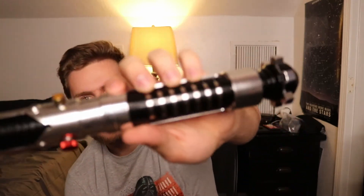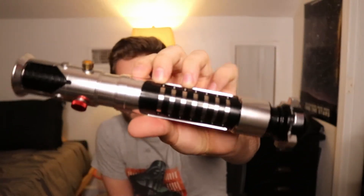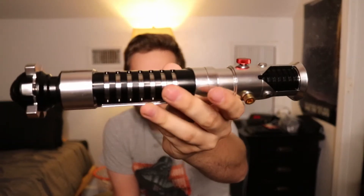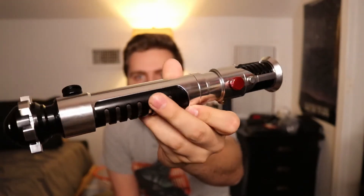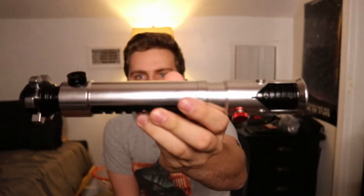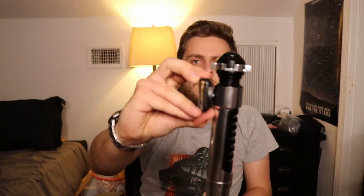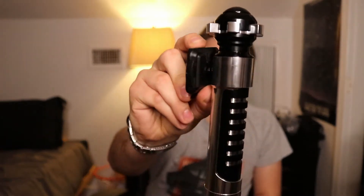The lightsaber is a really nice replica of Obi-Wan Kenobi's from Episode 1 and Episode 2. As far as I know, it's a one-to-one scale replica, which is really nice. It's completely metal, which is good. It feels really comfortable to hold and to swing around, and it interfaces quite nicely with the standard Covertec belt clip that I have, which is great — I can use it for my costume.